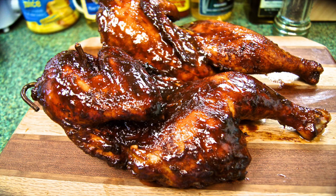Welcome back to Smoky Ribs. Today I'm firing up the Pit Barrel Cooker once again. I'm going to be doing an awesome chicken recipe. This chicken recipe comes from Hawaii and it's called Huli Huli Chicken.